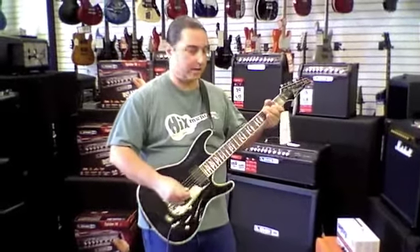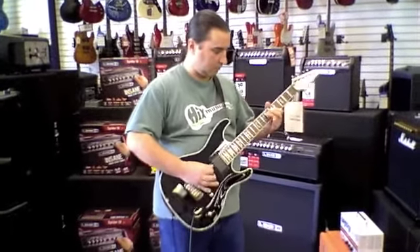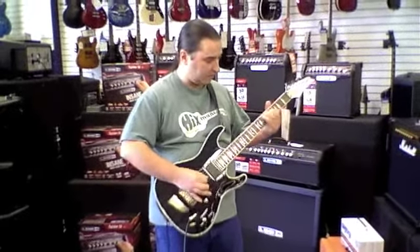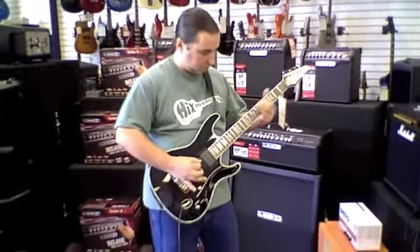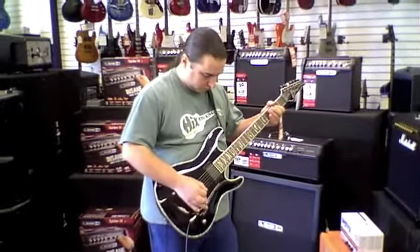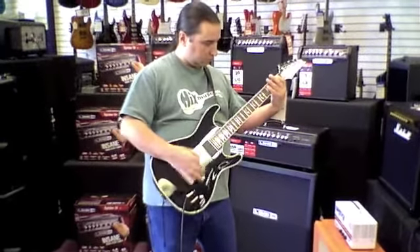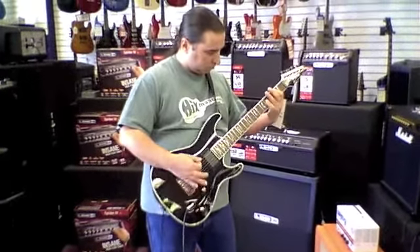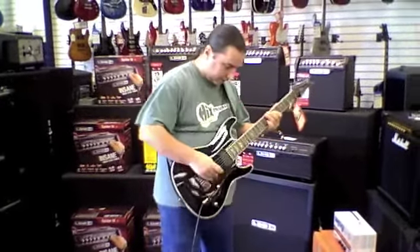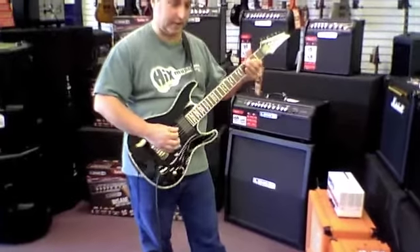So now let me show you some of the drop tuning features. This is our standard tuning. We're going to go half step down. Full step down. You can also step on this toggle button to turn the effect on and off and go right back to standard tuning.